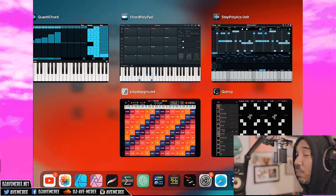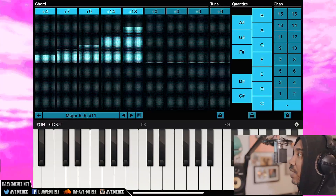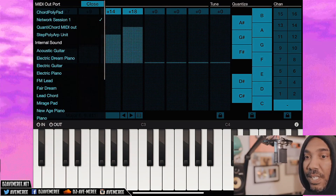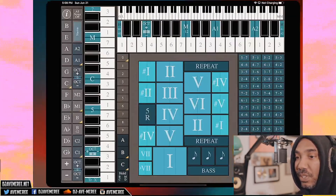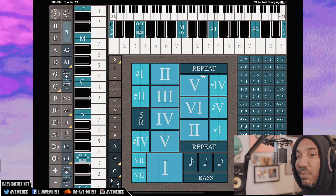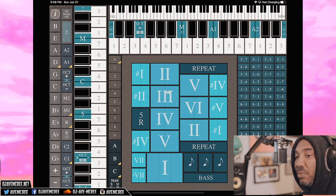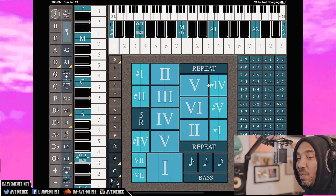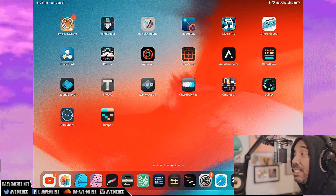There's Step Poly ARP, which is incredible as well — just another random generator. Then you have Quantichord, which is another pretty good one. You have to set up the network so it can actually work. There's also Chord Maps, and again you have to make sure it's set up through your network sessions. You can play the actual scale, play chords, and switch between different chord progressions on the fly.